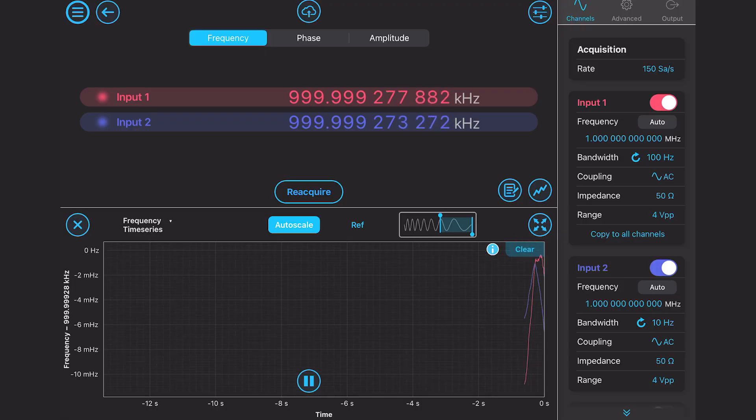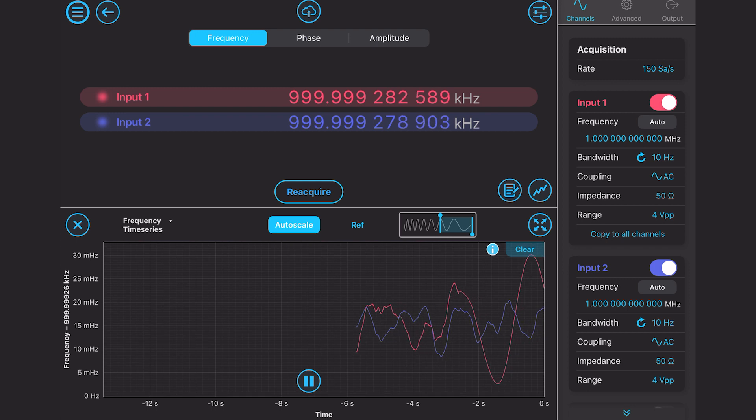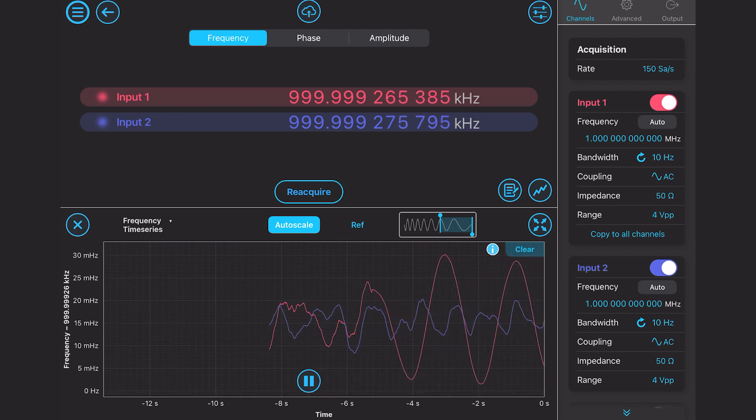This phase meter is ideal for characterizing signals from one kilohertz to hundreds of megahertz, and can simultaneously measure the phase, frequency, and amplitude of a tone.